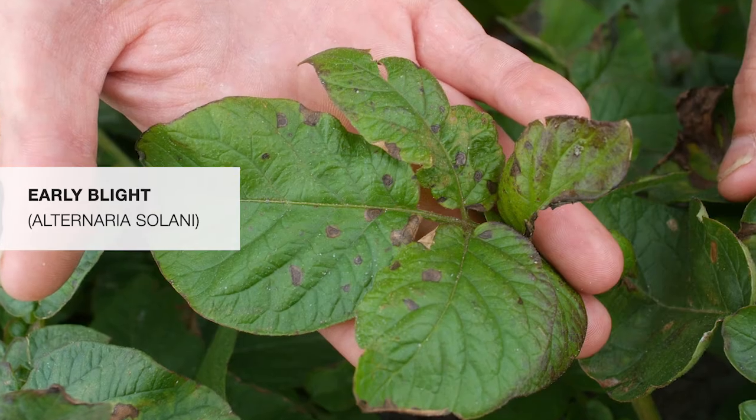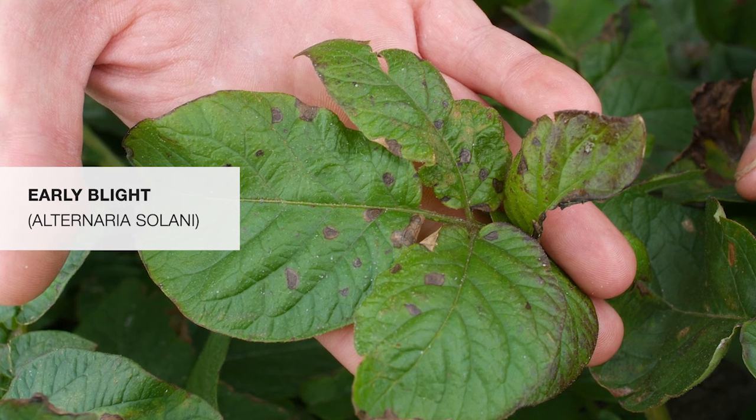The mesophyll layer is the layer below the epidermis of the leaf. When you apply Miravis Prime fungicide, it penetrates the mesophyll and stays in the area where it's required, and when a pathogen like early blight Alternaria solani tries to infect it, you have the fungicide protectant right on that surface.